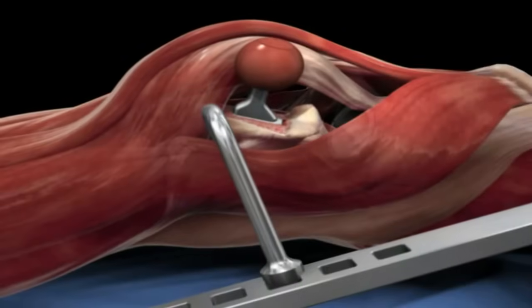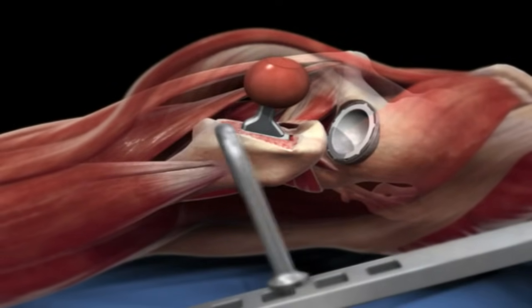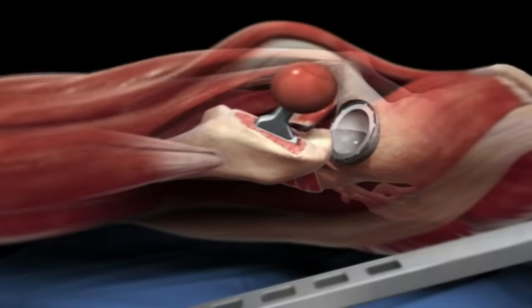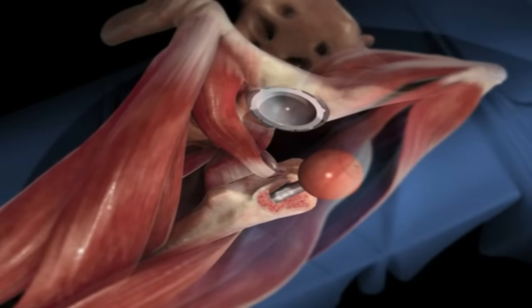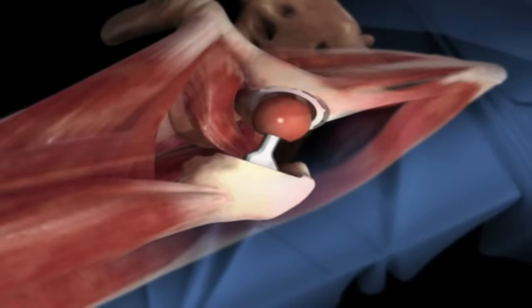At this point the ball and socket joint are put back together so that the surgeon can put the leg through a range of motion and test it for stability. Also at this time an x-ray is brought in to allow the surgeon to check leg length and fit of the prosthesis.